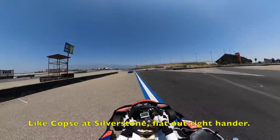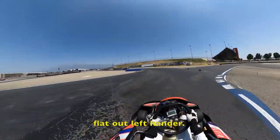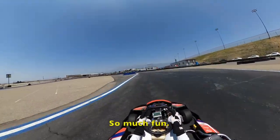Next turn is a technical complex, like Copse and Silverstone. It's a flat-out right-hander, then like Maggots and Becketts — it's a flat-out left-hander. This section is absolutely exhilarating, absolutely so much fun.